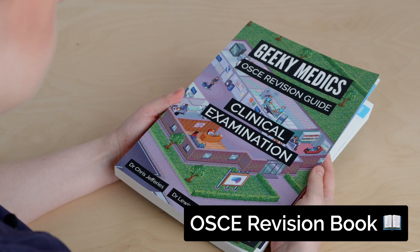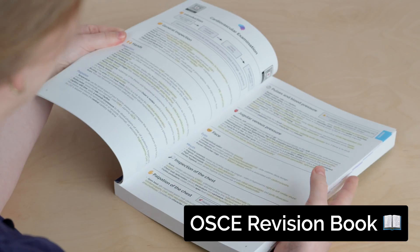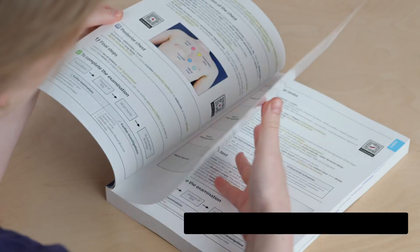If you liked this video, you'll love our textbook — the Geeky Medics Clinical Examination Guide — which summarizes all the key examination skills for your practical exams. Buy now at geekymedics.com.